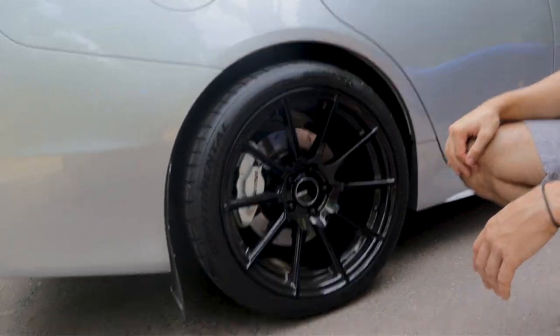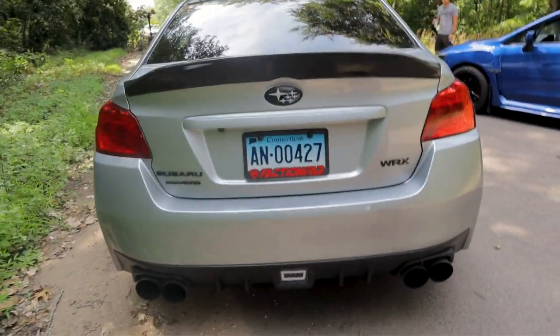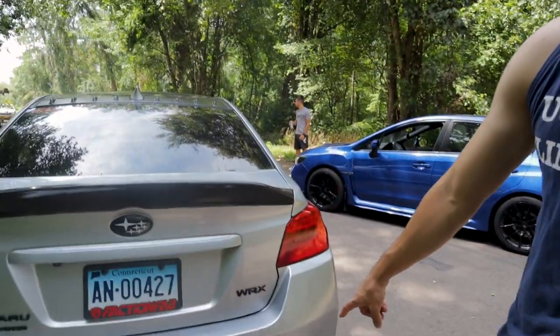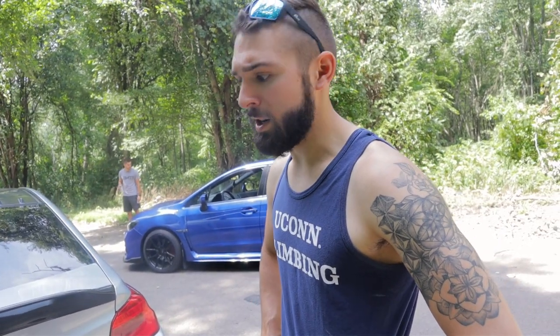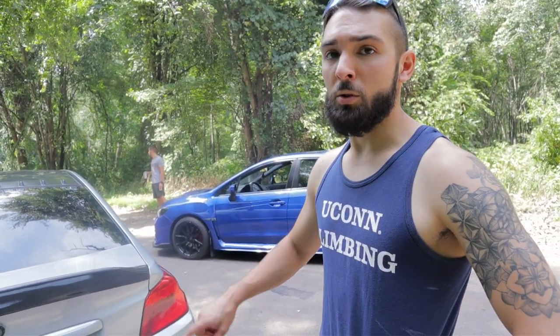Rally Armor mud flaps, F1-style third brake light, and a tune from Ambot — an e-tune, conservative, safe, and reliable even in heat and humidity. The exhaust is an Invidia R400 catback with a Grimspeed catted downpipe, making it Stage 2, though still running an OEM intake.